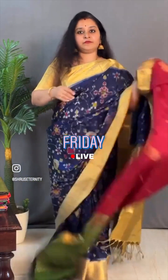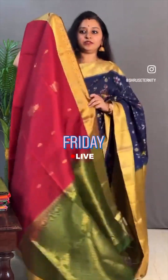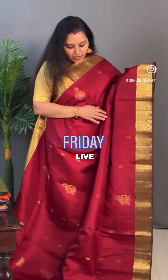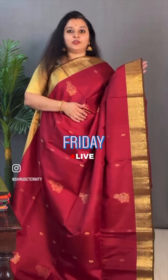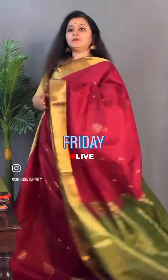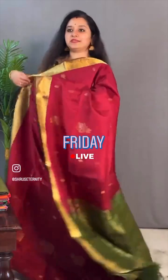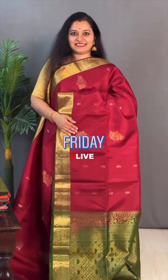Moving on to saree 13, priced at ₹10,399. This is a bottle green with a green combination, again with kanchi borders on either side. This has got a beautiful tiny makabuta long floral design. Double-shaded green zari pallu and a nice cream-green colour blouse. Priced at ₹10,399.